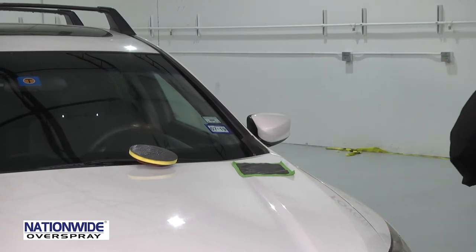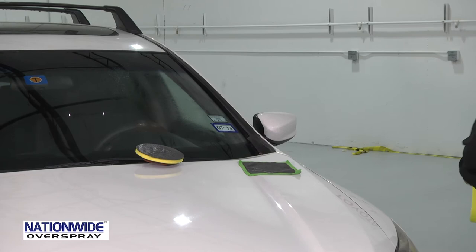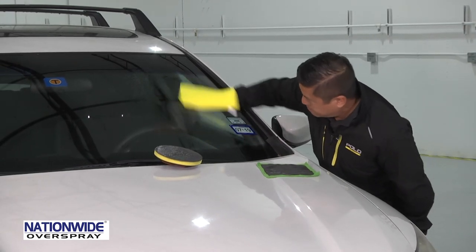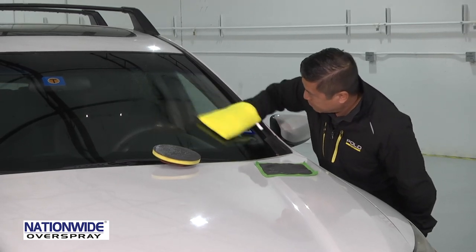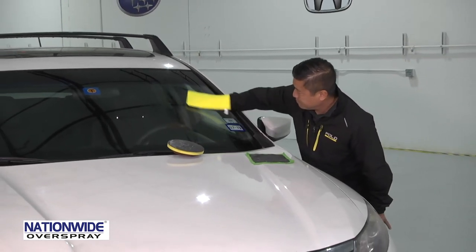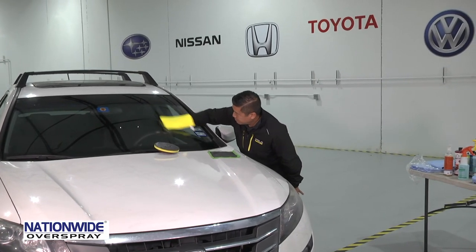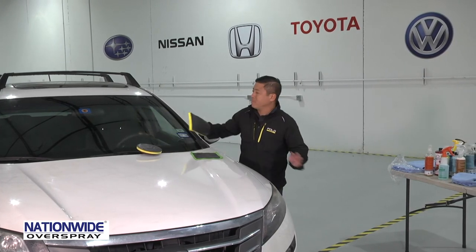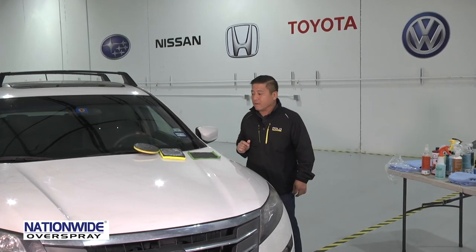Now I will do the wash mitt. Spray a little more lubricant on there. And we're done — you're done breaking it in, and now you're ready to go.